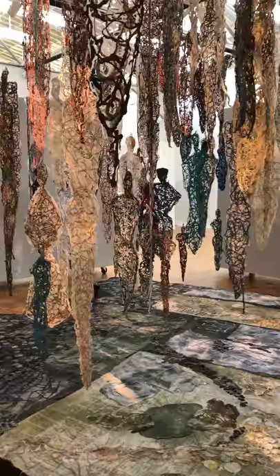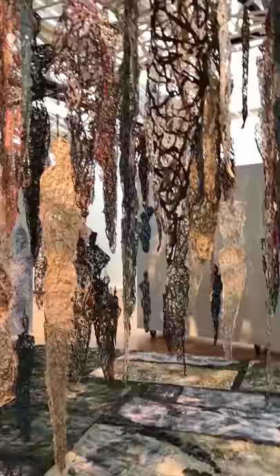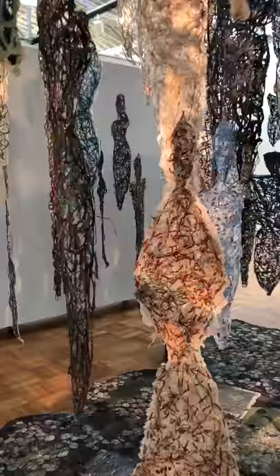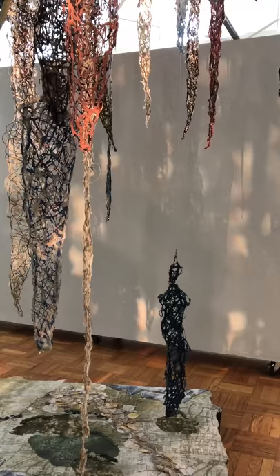This is really the gem of the exhibition, called Ascension from Destruction. There are over a hundred paper cast paper pulp spirits lifting away from the landscape below. Each figure is different and is a combination of paper pulp with threads and yarns embedded in the paper to create the figures.